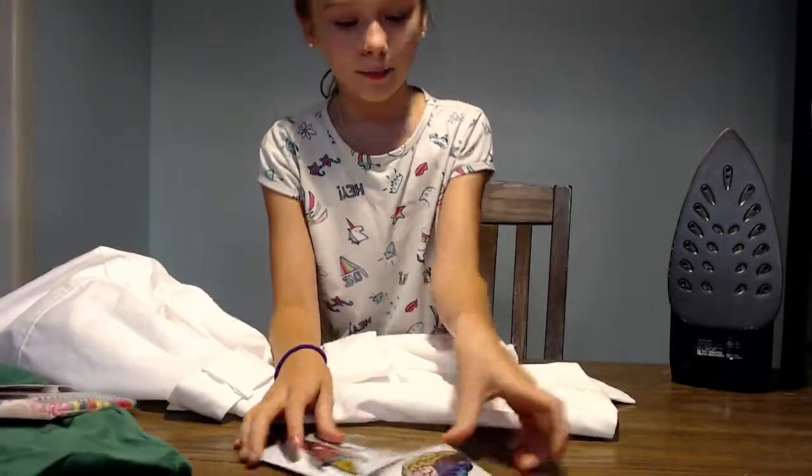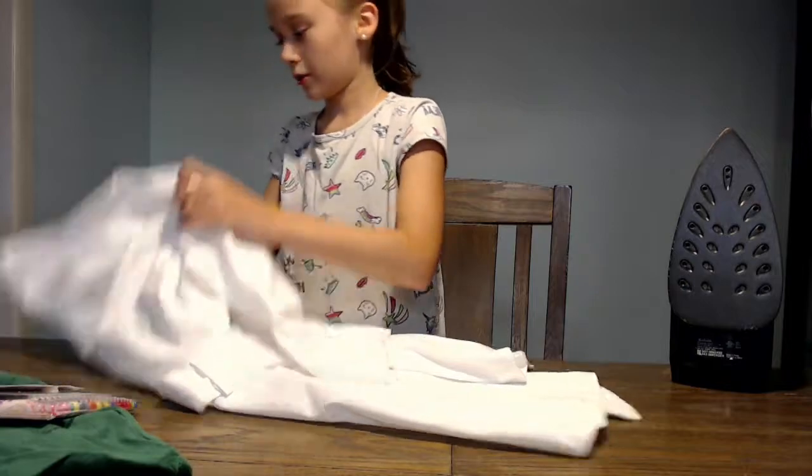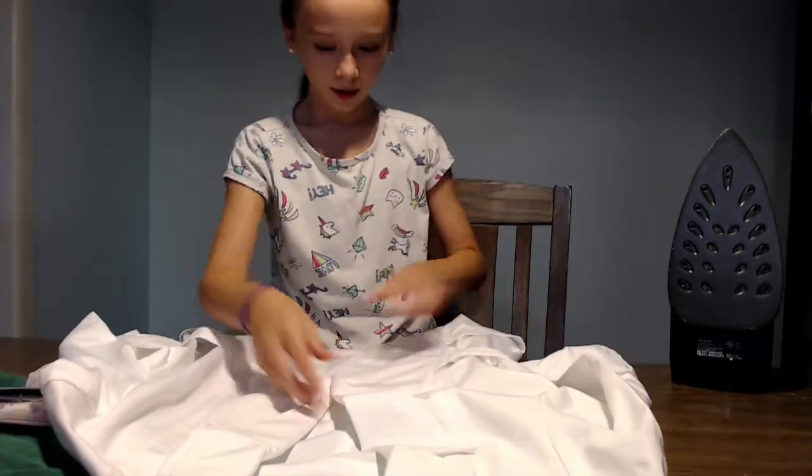I've got rainbow fabric markers, a brain iron-on, and a rocket ship iron-on, and I'm going to be putting them on a giant lab coat. It's very big, even though it's an extra small.